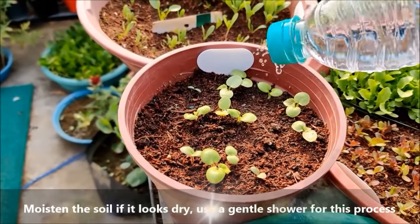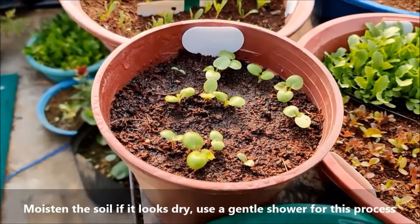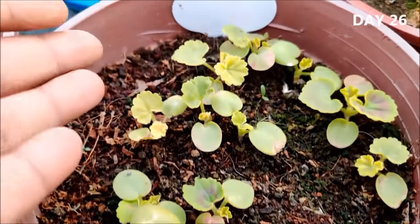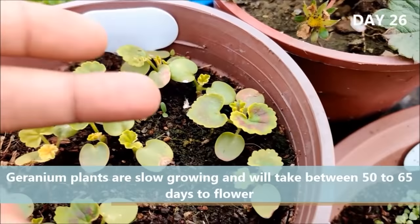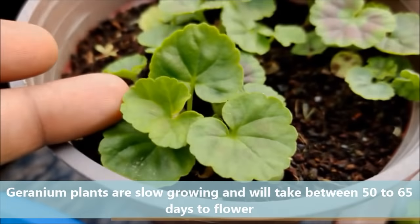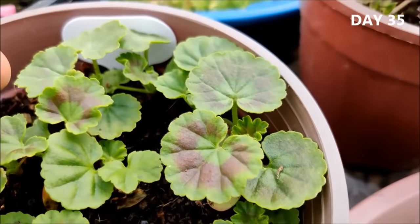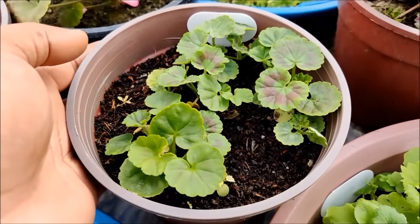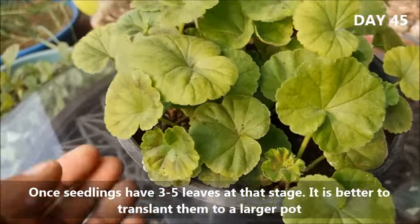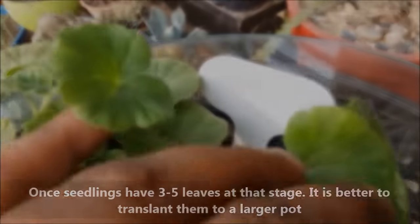Moisten the soil if it looks dry — use a gentle shower for this process. Once seedlings have 3-5 leaves, it is better to transplant them to a larger pot.